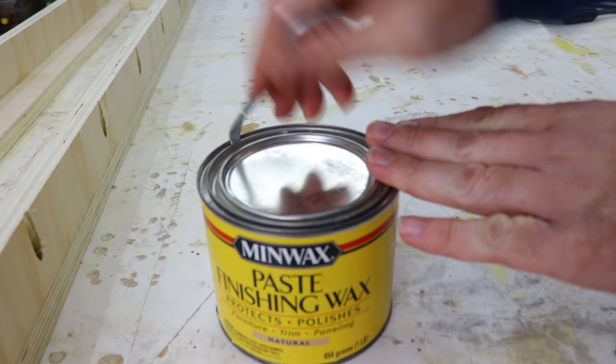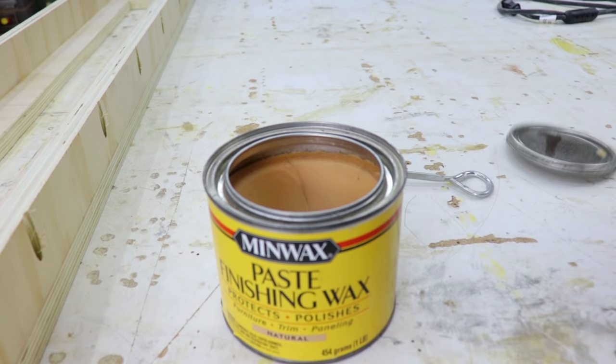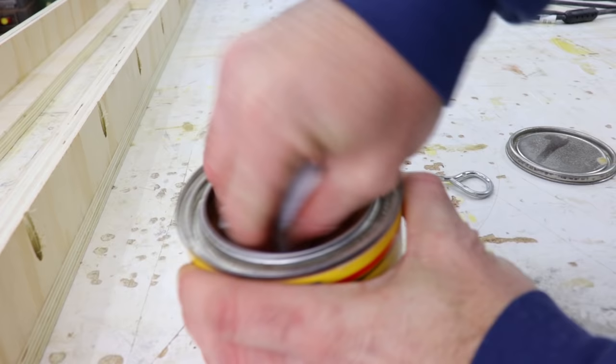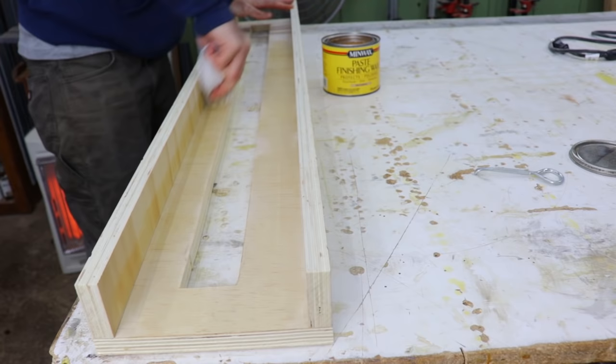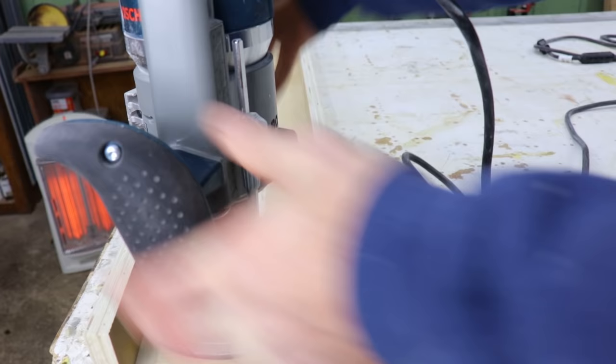Anytime I do any jigs or sleds, I highly recommend using paste wax. Putting a nice coat of this stuff on will actually make everything slide and move a lot easier. It's really easy to apply — you just put some on a rag and wipe it on the wood. Get a nice layer on there and then let it dry for about 5 to 10 minutes, then go back with a dry rag and buff off any of the excess, and you'll be left with a nice smooth finish. I use this stuff on all my power tools as well that have beds, such as my table saw, jointer, and planer.